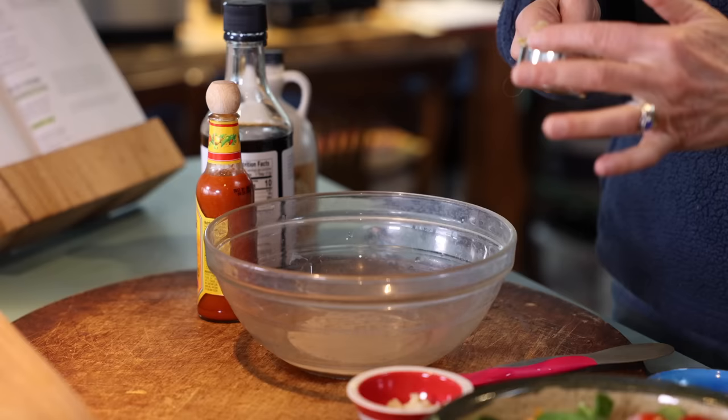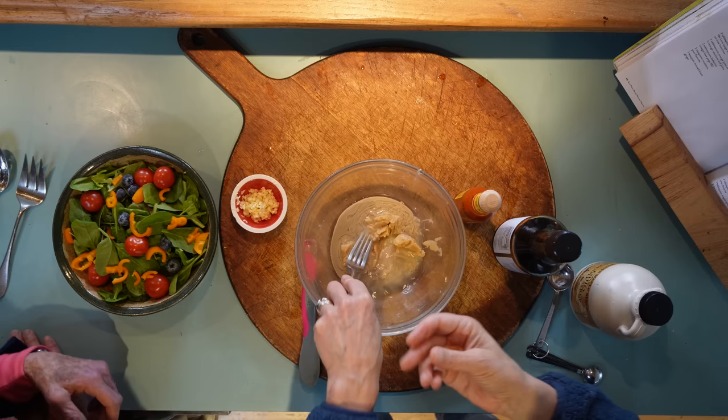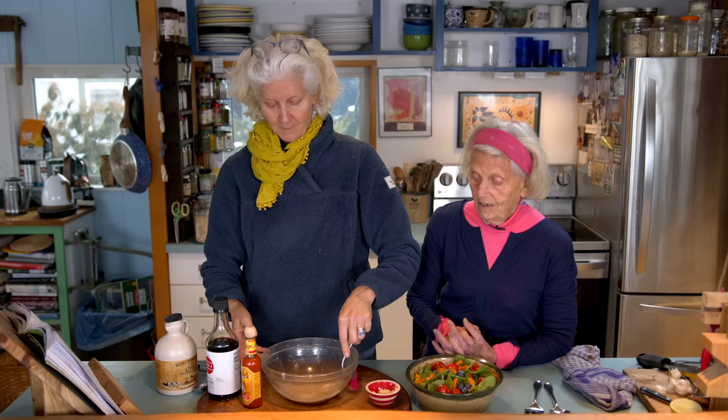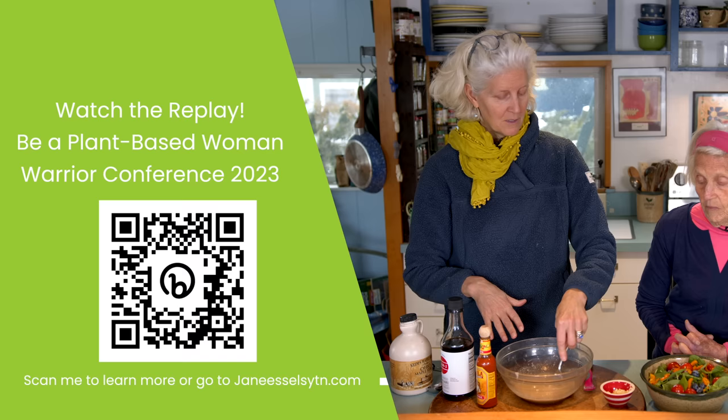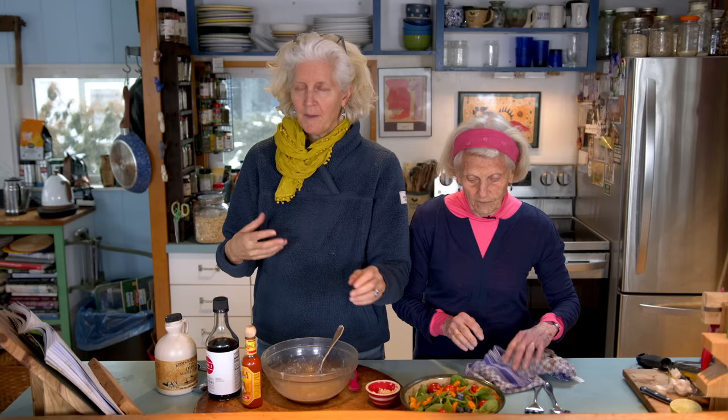We're going to add miso. I want to make sure I have a quarter cup of miso, which I do. Miso paste is fermented soybeans. It gives you that fermented bit of food that is so important for everybody to eat. We're not cooking this. It gives you a saltiness. It doesn't seem to affect blood pressure — Dr. Michael Greger had a whole video on it on nutritionfacts.org if you're interested. Miso has a salty flavor and adds a nice mouthfeel, but it does not seem to affect blood pressure, which is just a bonus.